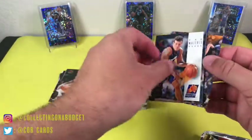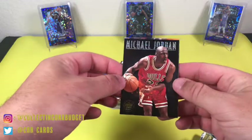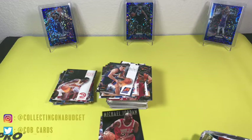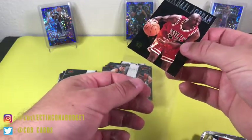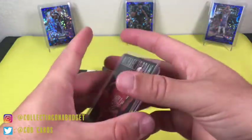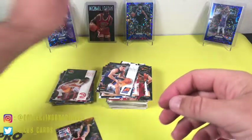Oh yes baby! That's what I'm talking about right there — Center Stage, Michael Jordan! Another Jordan card for my collection. This is a nice-looking insert too — I'm gonna go ahead and sleeve this bad boy up real quick. Bear with me for just a second. Protect this thing — protect your assets, you know. Got the MJ, that's what I bought all these for! Hoping for more than one — a corner is a little dinged up there. That's part of the game. This is a beautiful card. Boom — put him right on center stage. Center Stage insert, Skybox.